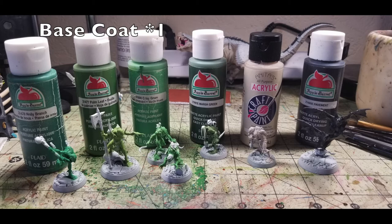These guys are Flesh Eater Court Ghouls — they have lots of flesh and not many details, so they paint very quickly. We're going with a pale green flesh color, with variety across skin tones. The story character gets Holly Branch; Duke Crackmarrow, the warband leader, gets Palm Leaf; two ghouls get Crisp Green by Apple Barrel; and another gets Marsh Green by Apple Barrel — all four available at Walmart for 50 cents each. The albino-scheme ghoul gets Taupe Gray by Anita's Acrylic at 65 cents from Hobby Lobby.